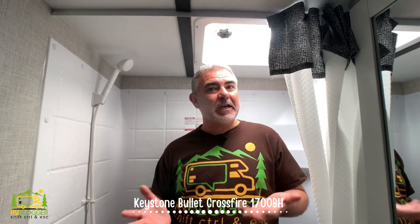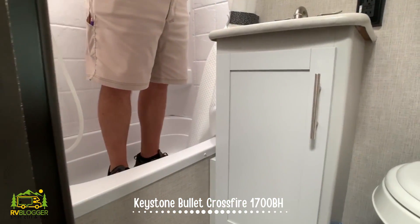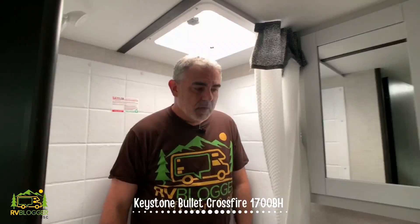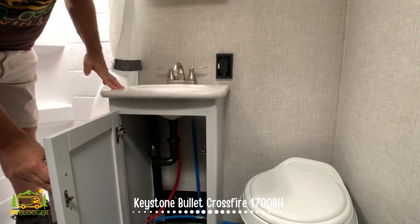Here we are in the bathroom, and as usual I'm standing in the shower area. If you are taller than me — I'm 5'11" — there is maybe an inch over my head before you hit the ceiling, and even in the skylight area I only have three inches over my head. So taller guys are going to have to crouch down in here. But the shower's about three feet wide, and one nice feature is it has a bathtub — the tub is the full three feet wide with no seat taking up space. You'll also notice a decent-sized medicine cabinet, a decent-sized vanity, and plenty of storage underneath.